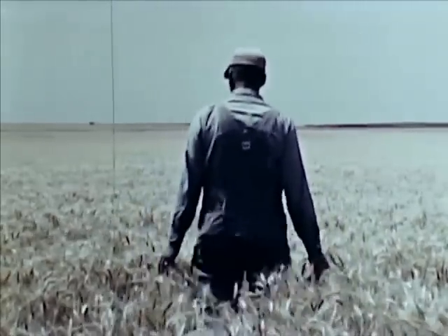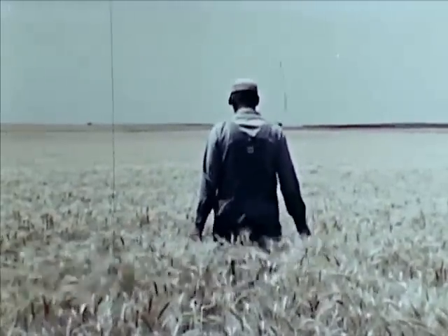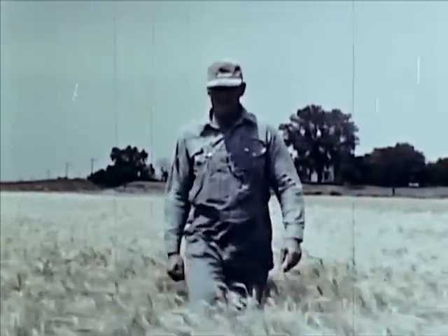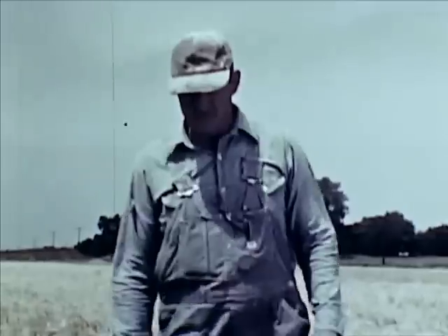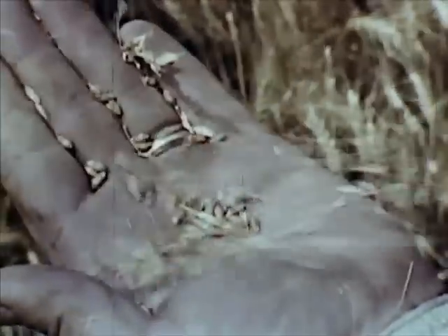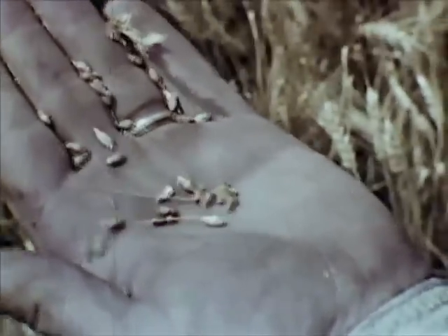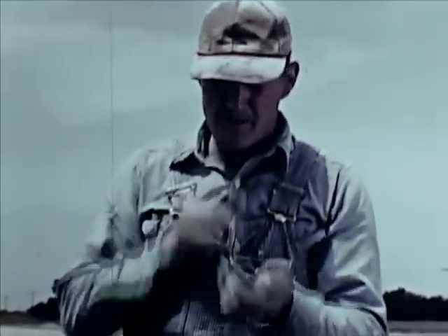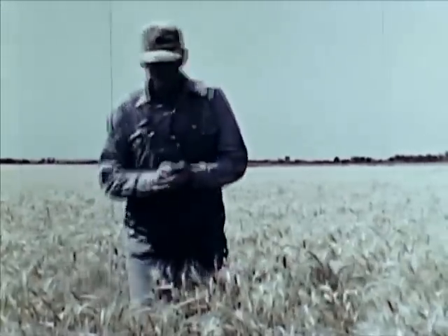Now the warm sun and the rain have brought the crop to maturity. The heads full of mature seeds are beginning to bend with ripeness. A simple, age-old test — crumpling the heads to separate the chaff from the grain. The grain is full and dry. No insects, no disease, and good weather. Yes, it's ready to cut.